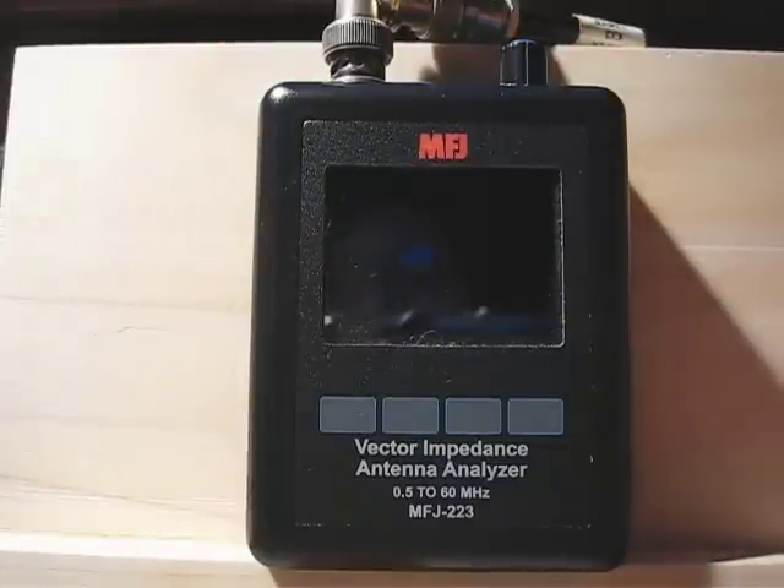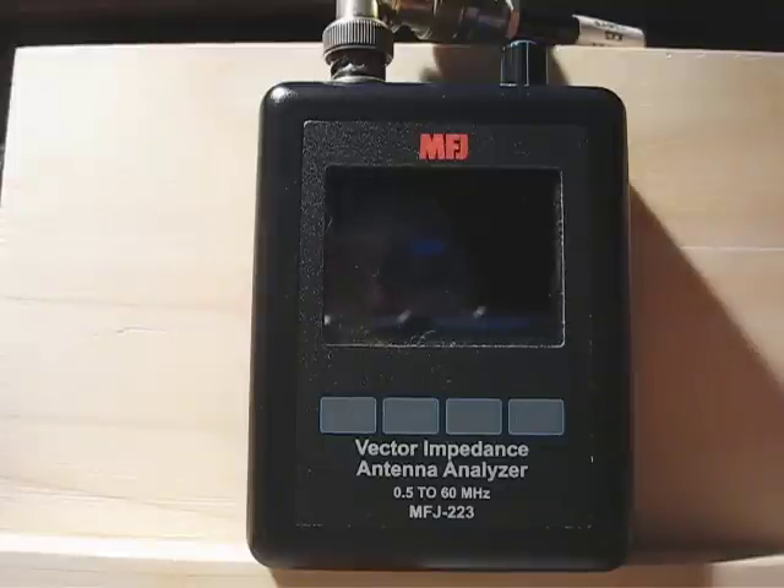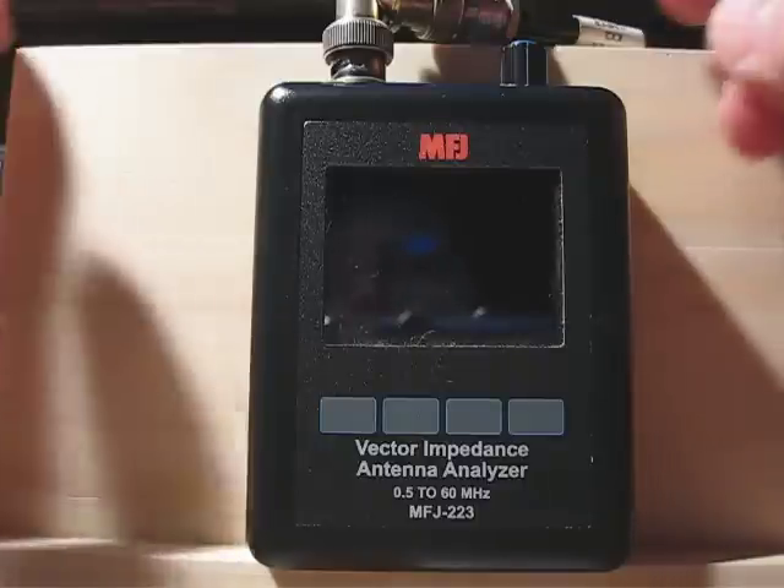Hello, this is Barry, Kilowatt United 3 X-Ray. Today's demo is of the MFJ 223 Antenna Analyzer. The Chinese make a model and its model number is KVE60C. MFJ buys it and relabels it under their own part number as the 223.